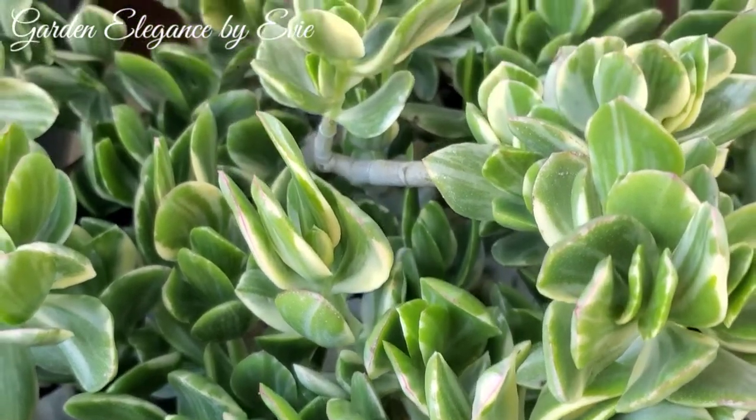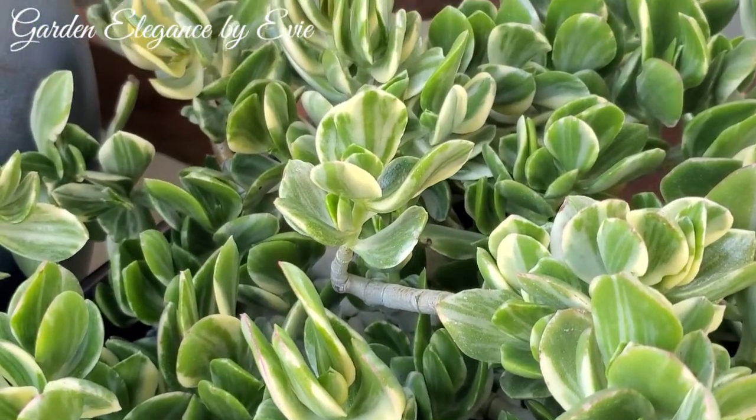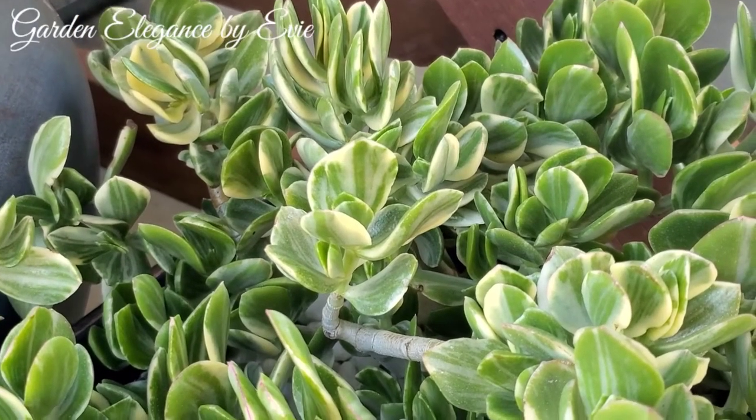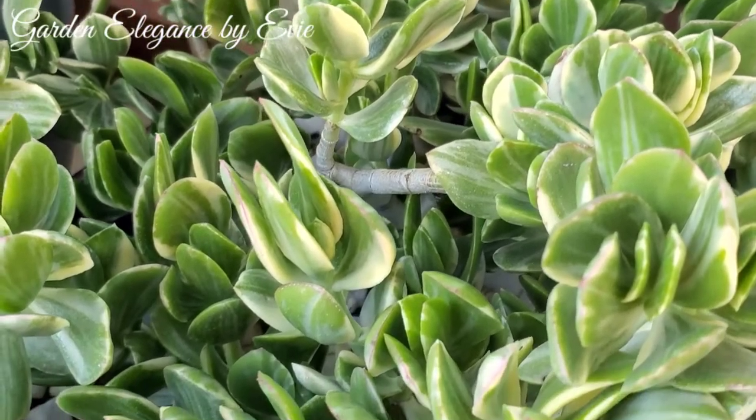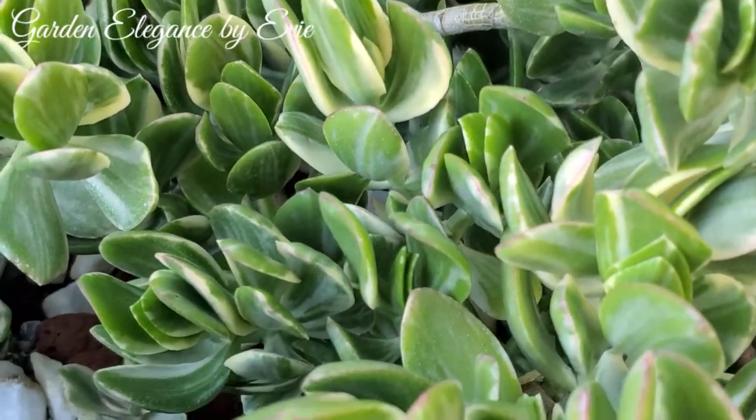Good morning, everyone. Thank you for visiting my channel. For those who are new to my channel, this is Garden Elegance by Ebi, where I share my love for arts and my passion for plants.